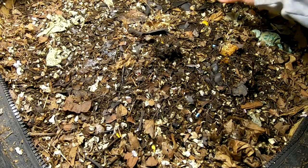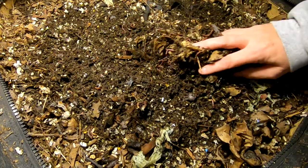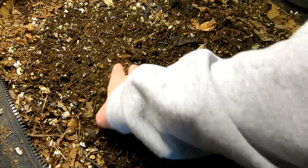Hey guys, it's Anne over at Plant Obsessed and I'm peeking in to see what the rice has done in the urban worm bag with the African night crawlers. So I'm going to take a look here and see what I find.